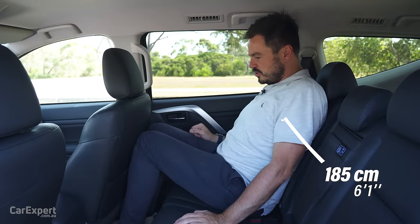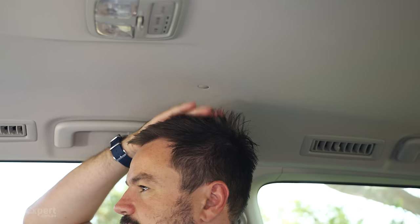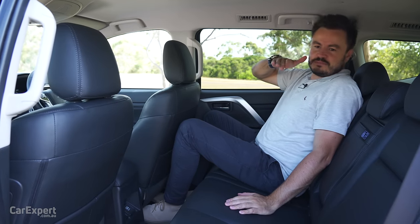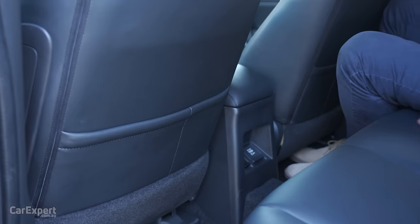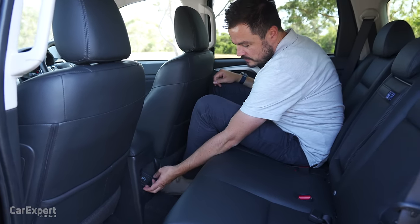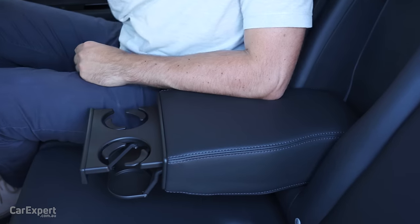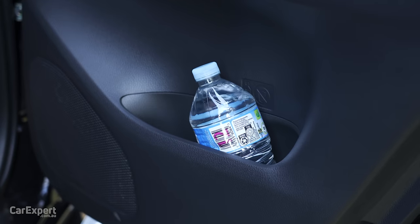Second row of the Pajero Sport — knee room is okay but not amazing, toe room is not very good at all, and headroom is okay but not amazing. I'm sitting really high up here; it's got a stadium-seating feel so you can see down to the front. You have map pockets back here, an actual 220V 150W power socket, two USB charging ports, air vents up top, and a centre armrest with a pair of cupholders that fit a water bottle without drama.